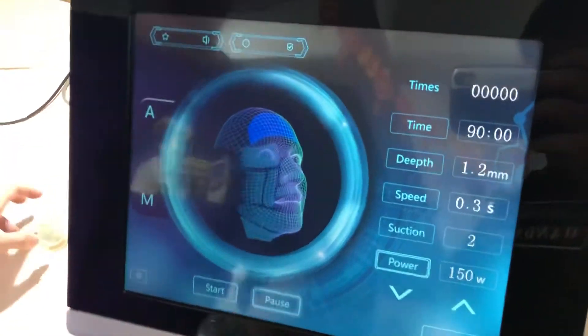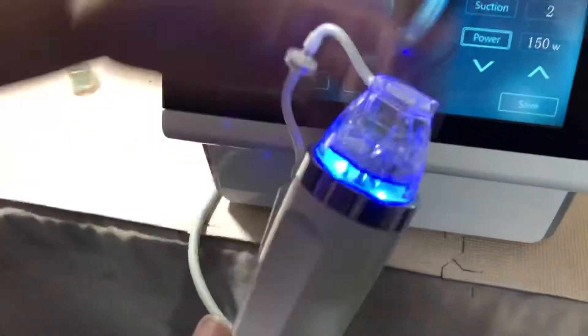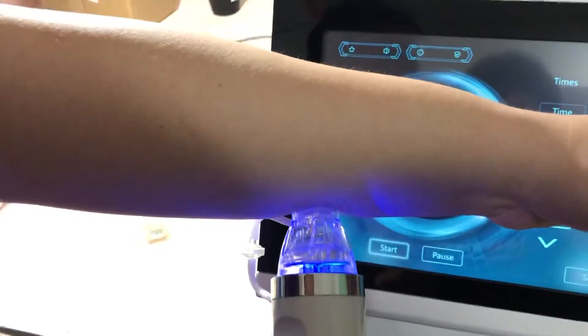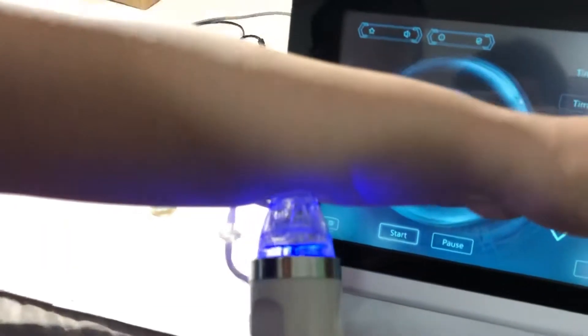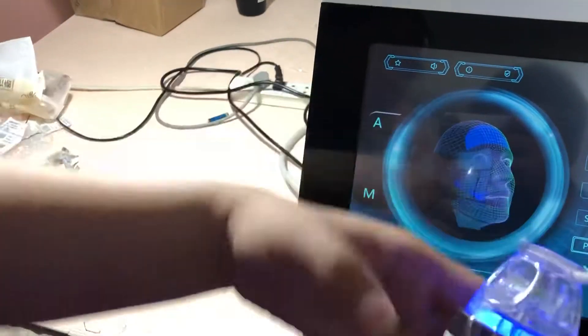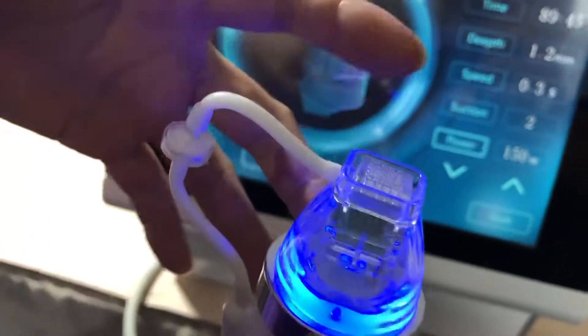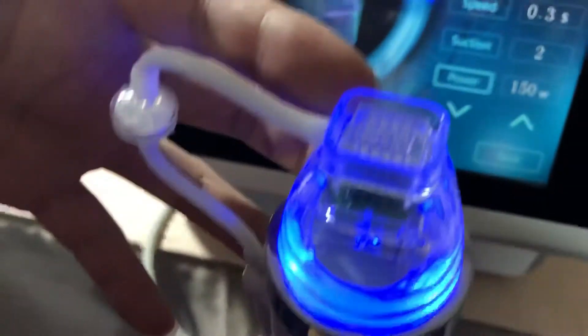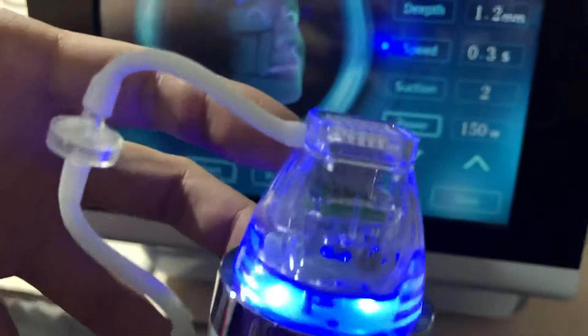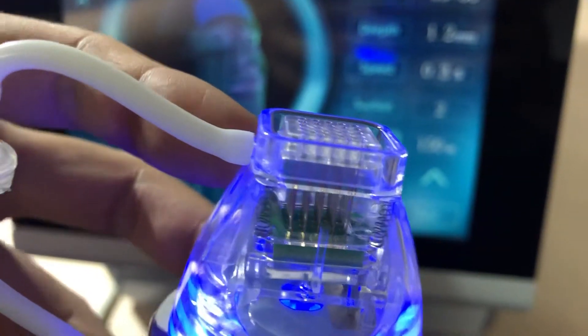Okay, let's start the machine. You can hear the suction. Now press this button and you will see the needle come out from the tip — that is clear.